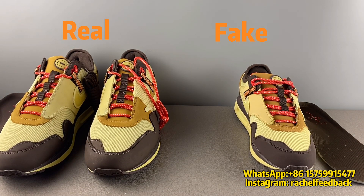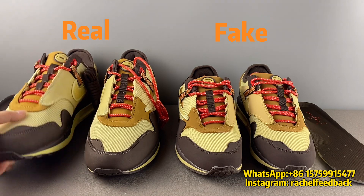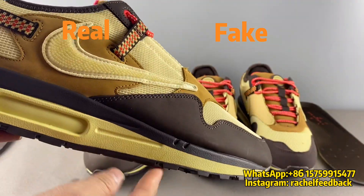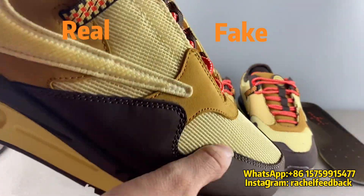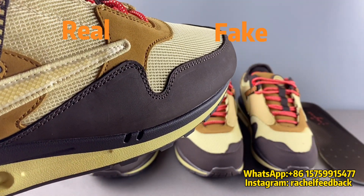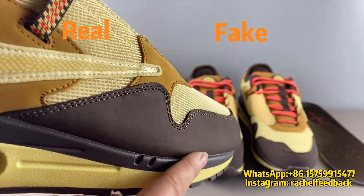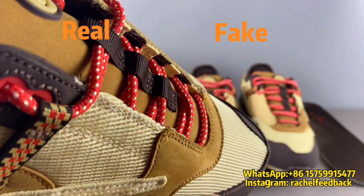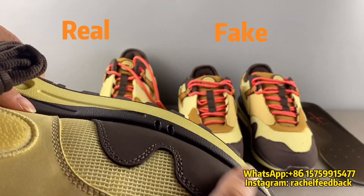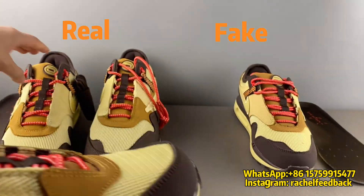The second and biggest difference for these two shoes is about the leather. For the real pair, this toe box dark brown color part is using nubuck leather, but this nubuck leather is very high quality. You can feel some special finish on the surface and the leather is a bit thick — very high quality.